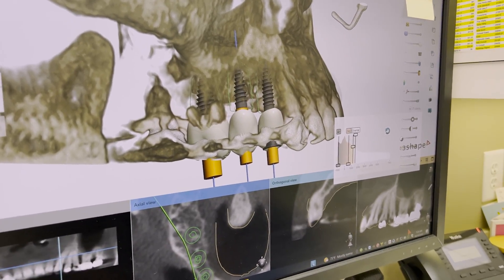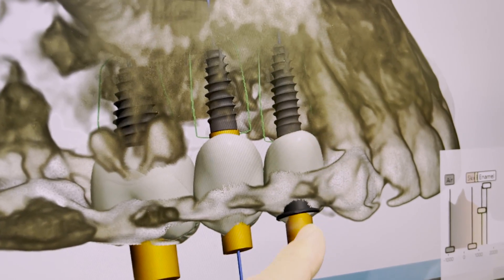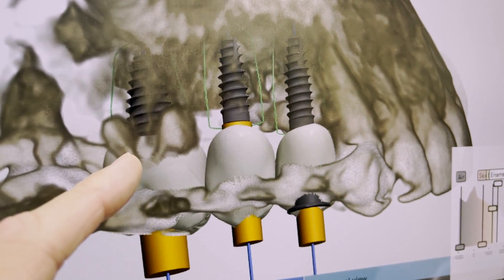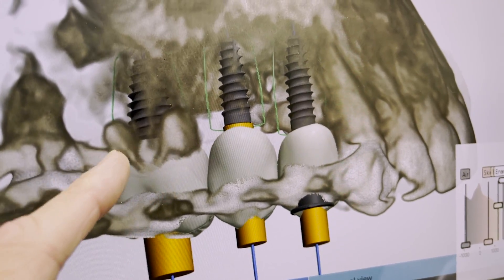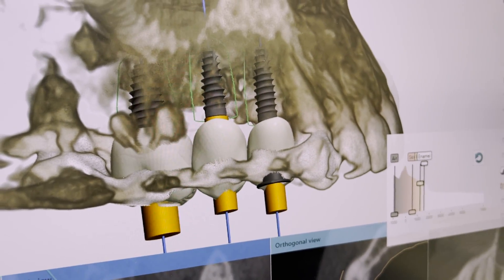The first thing we're going to do this morning is sit down and review the treatment plan. We've got three implants going in the upper right. These two are going into healed sites, and this one is going into a fresh extraction socket. We have a molar here that has some root blunting, so we feel pretty good about our five-thread rule. Let's go see how it actually plays out.